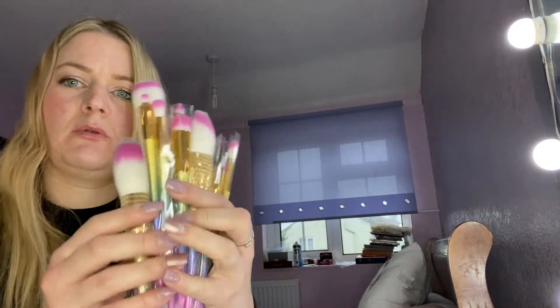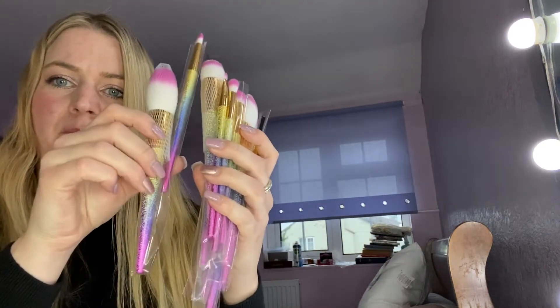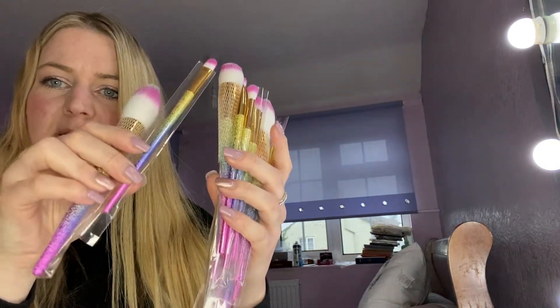It doesn't come with any bag or anything like that, and inside there are 16 brushes. Look how pretty they are — rainbow brushes. But it's Zoeva colour, I think it is Zoeva colour. They look identical.